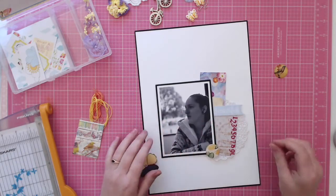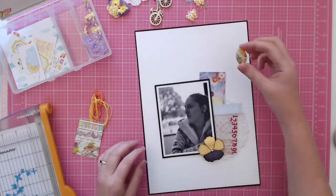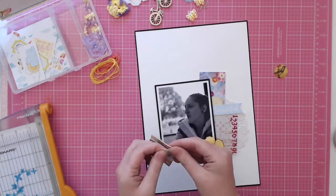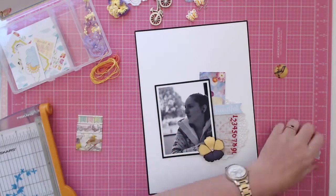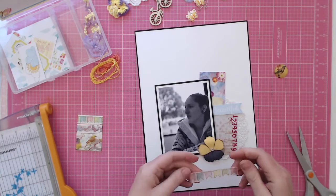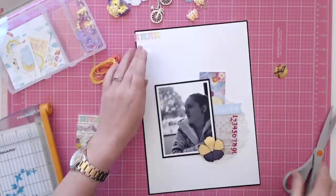It was hard to decide which flowers to use, so I was just layering up a few pieces. I had the doily there, I cut off another strip of the yellow patterned paper that came with the kit, and just building up a little cluster of things off to the side. I put some washi tape up there but then I decided it didn't really go how I wanted it.